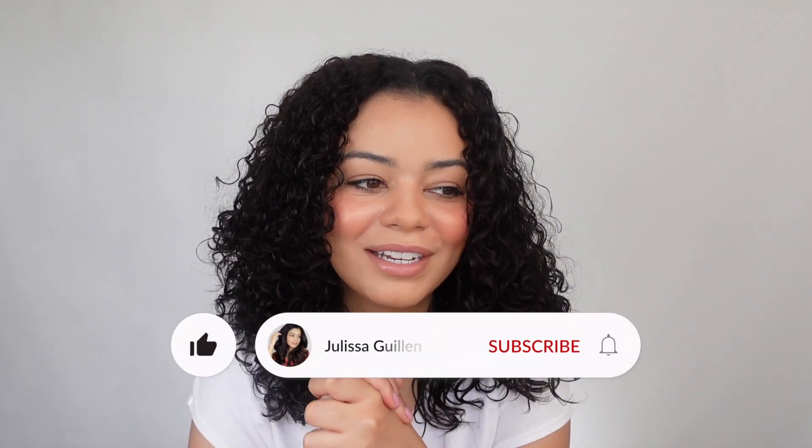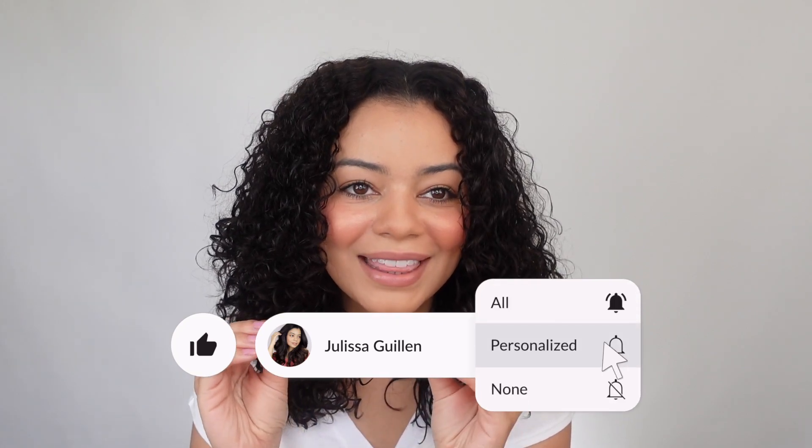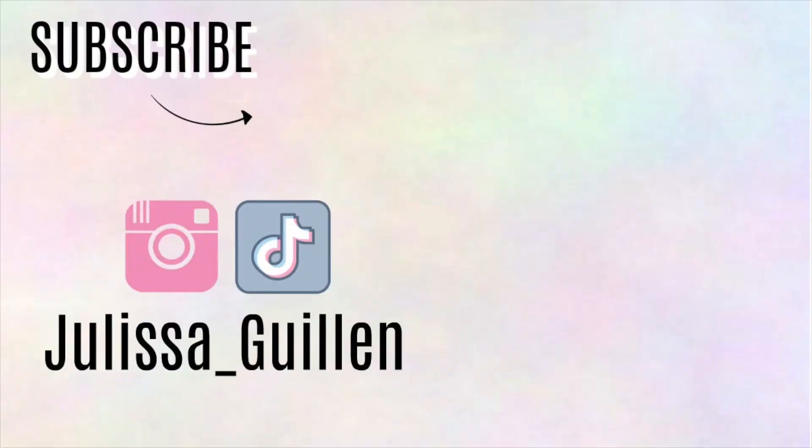That is it for this video! Let me know your thoughts down below. I'm going to link all the products I recommended, including this one, down below so you can check them out. Subscribe to my YouTube channel if you're enjoying it — we are 3,000 subscribers away from 100K! That is insane, we're almost there. If you haven't subscribed yet, please do so we can get to 100K. I love you guys so much and I'll see you in my next video. Bye!